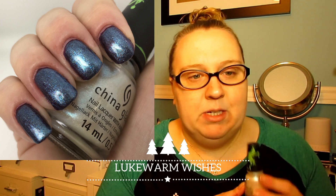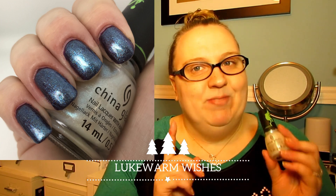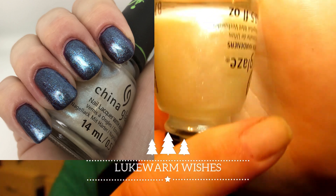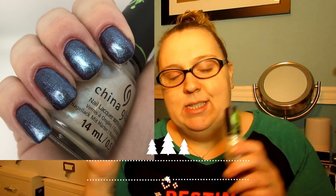This polish, 'Lukewarm Wishes,' I don't think is wearable by itself — I tried wearing it alone and in three coats I could still see my nail line and wasn't happy with how it looked. I decided to swatch it over 'You're a Mean One' and it gave a really nice frosty effect, but I don't like it by itself. I found the formula very runny and it pooled easily. It's a pearly white with a blue flash — not my favorite at all.